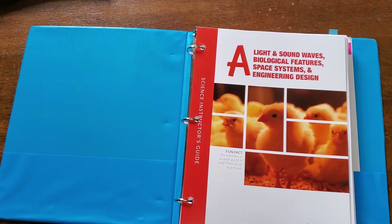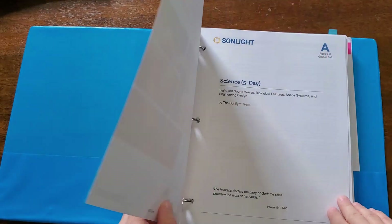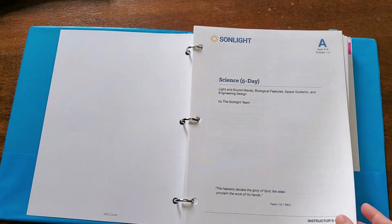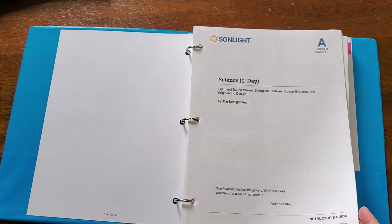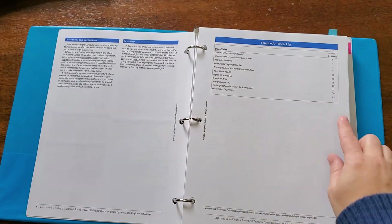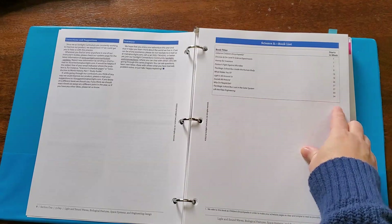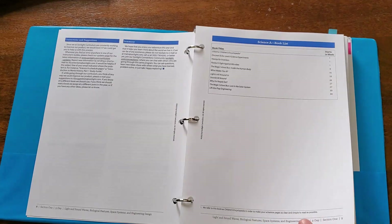The first thing I want to share with you is something I really like as the homeschool teacher, and that's the instructor's guide. Sunlight has a really thorough, easy-to-follow instructor's guide that makes planning the science lessons super easy. Everything is just pretty much open and go. This is our Level A that we're doing, and we chose to do the five-day program since my little guy loves science so much. In this level, you'll see that they have a book list here, and they even let you know what weeks you're going to need the books so you can plan ahead.